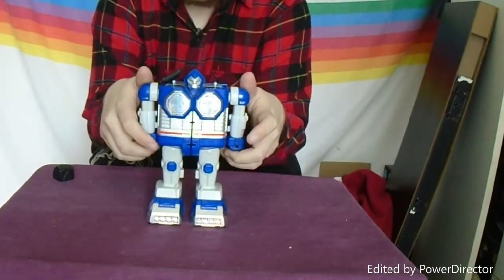Knees. Next we have the Commodore piece. And he does have a Ripper Mode, which I'll show off when we're done with the Megazord.